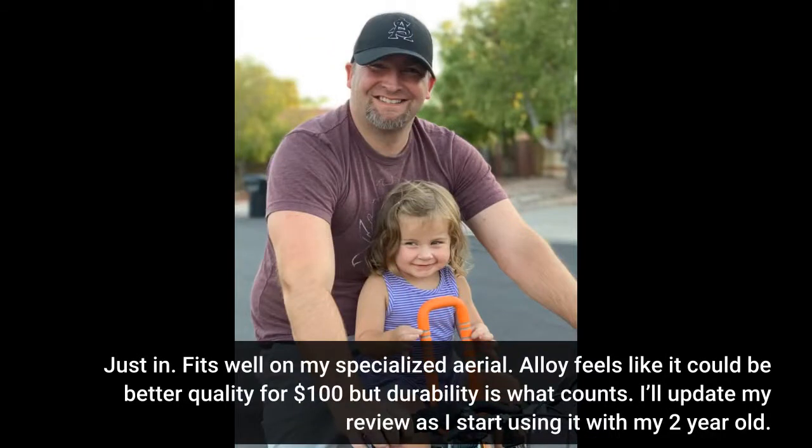Fits well on my Specialized Aerial. The alloy feels like it could be better quality for $100, but durability is what counts. I'll update my review as I start using it with my 2-year-old.